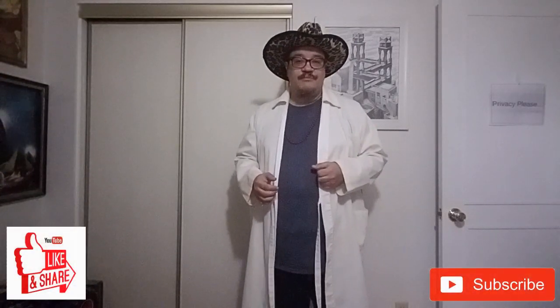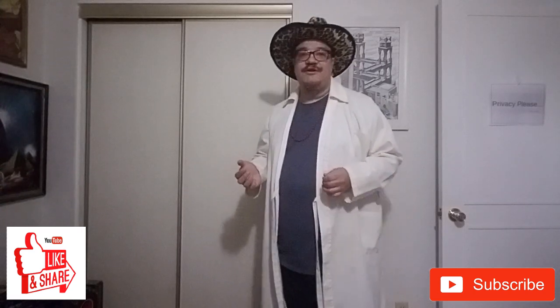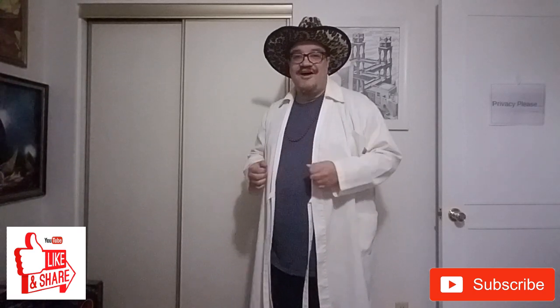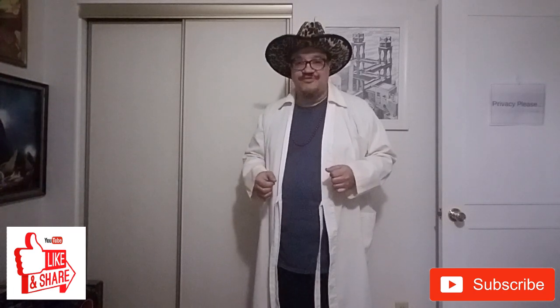That does it for the AC mattress inflator. In future videos we'll be looking at the DC mattress inflator in more detail. If you're doing anything with junk, robotics, or junkbotics, let me know in the comments. If you like what you saw today, please subscribe, share with your friends — I'll even take your likes. Thanks for watching, see you next time.